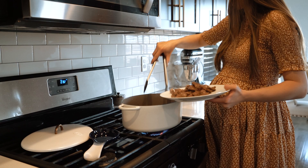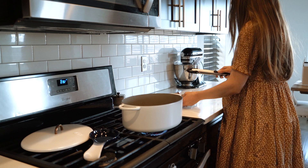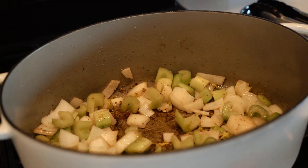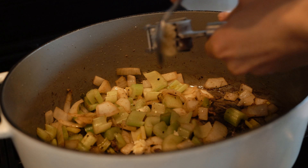Once your meat has browned on all sides, put it in a separate dish so you can sauté all your veggies. I'm sautéing the celery and onions just for a couple of minutes. Then once they've been cooking for a couple of minutes, you want to add some garlic — I added around four or five cloves.